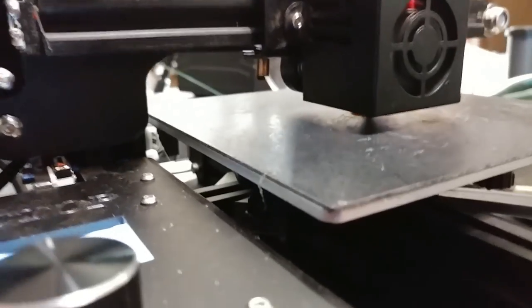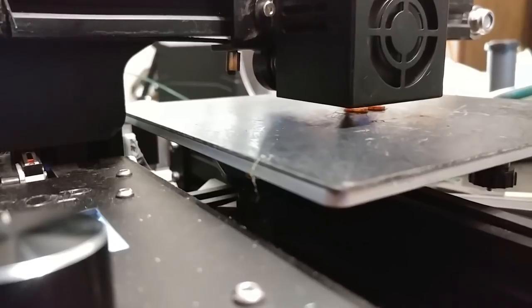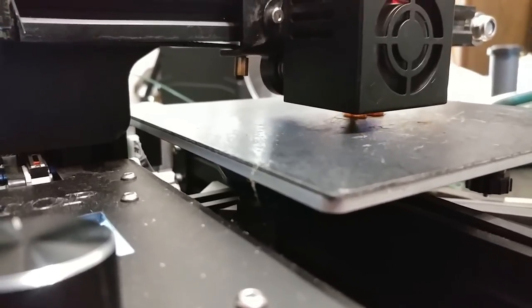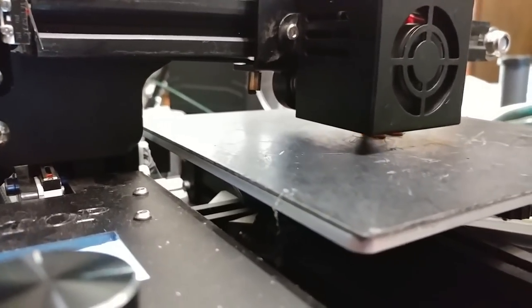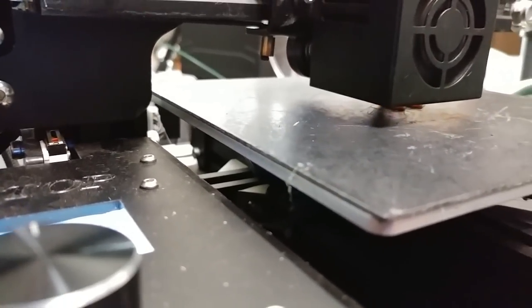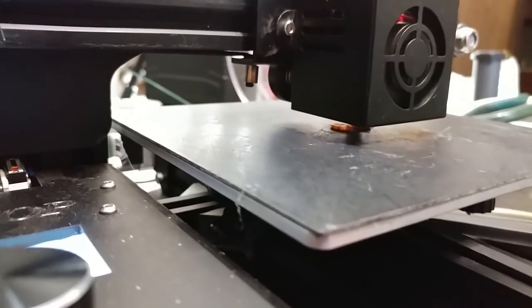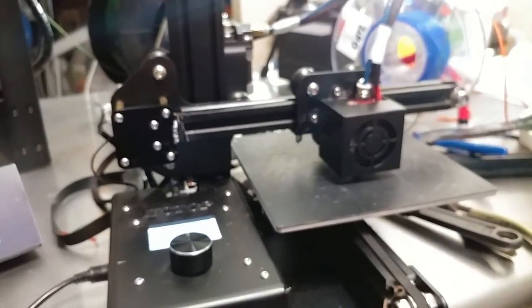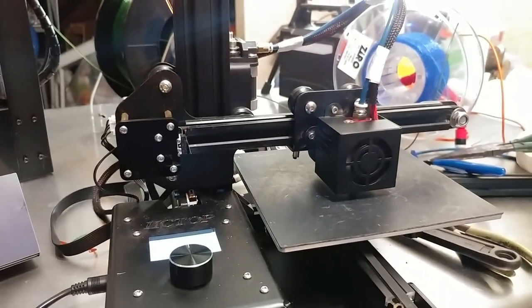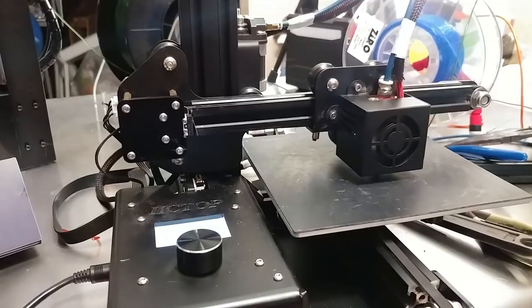The printer is alive — it is printing my Marvin. This is at 235°C for some Maker Geeks Crystal PLA. This is actually a test swatch of one of the Pyramid PLAs I'll be using. We're good to go. I'll let you guys know if there are any problems with the new configuration, but I don't anticipate any.